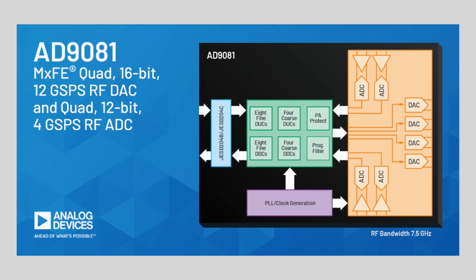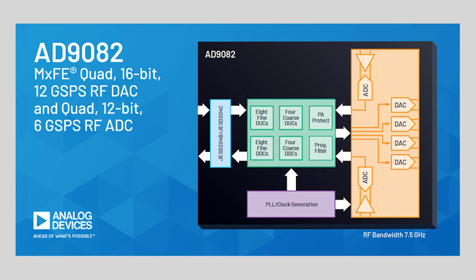For the AD9081, the four 12-bit RF ADCs support sampling rates as high as 4 gigasamples per second, whereas in the AD9082, the two RF ADCs support sampling rates as high as 6 gigasamples per second.